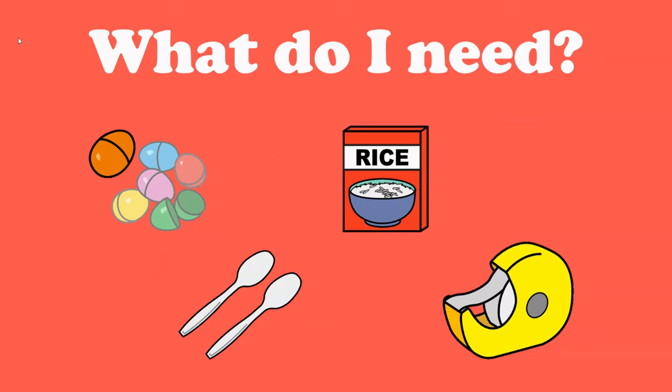What do I need? Let's look at the things we need to make our maracas. First, I'm sure these look familiar — plastic eggs. You just need one or two. Next, in the red box, is rice. Just a little bit of rice will do. At the bottom there are spoons — I use plastic spoons. And last is tape.